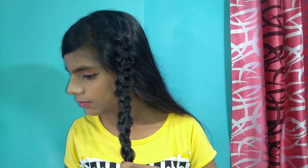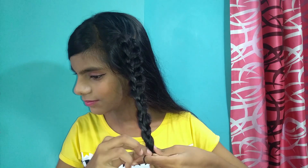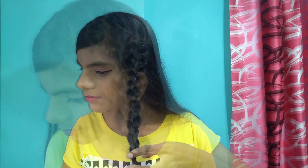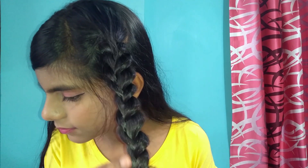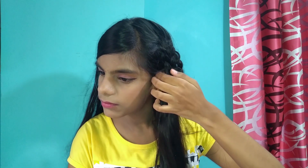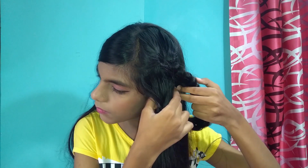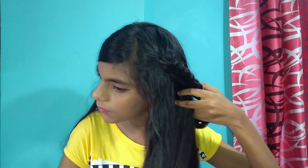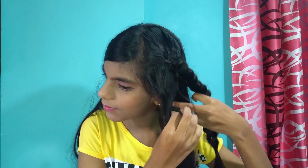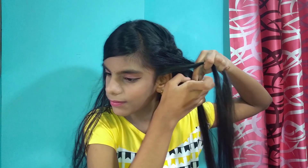I'm going to tie my braid after I reach my shoulder length. This is how the braid looks like. Then pick up another section of hair just below the other section, just like the previous one, and braid this section also.